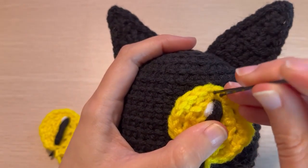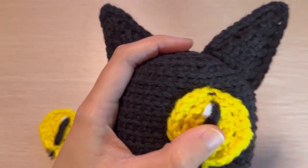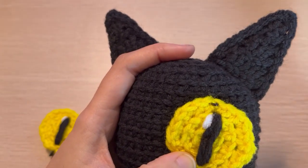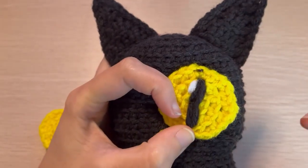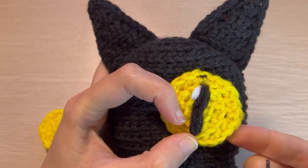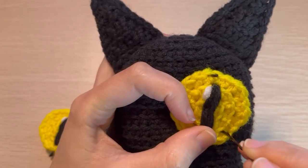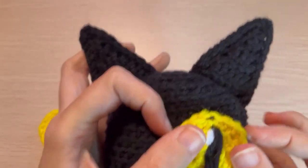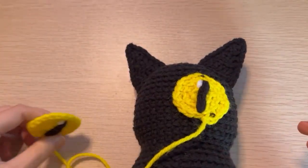First you want to pin the eyes into place. I like to use bobby pins, they're super convenient. I always pin pieces into place before I attach them, especially if there's two pieces, like ears, eyes, arms, legs — sets of two. I want to make sure everything's in the right spot before I start stitching because it's a pain to go back and take it off.